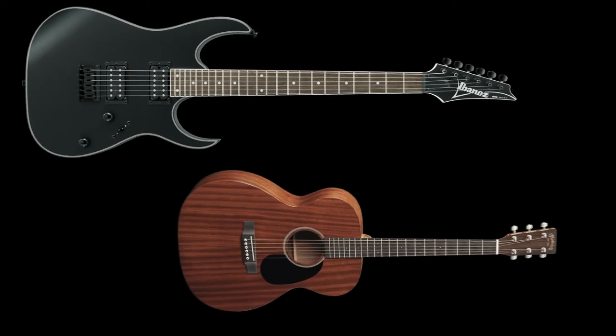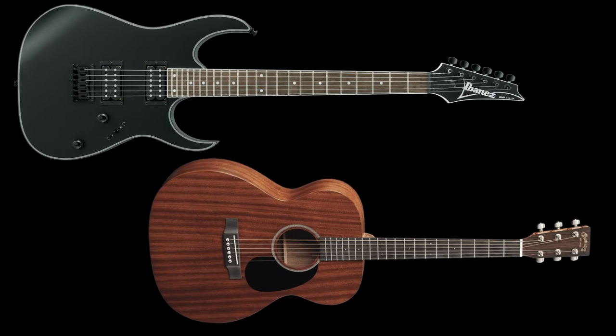For complete beginners, it's important to know the guitar parts and some famous brands to consider should you decide to buy one. Both electric and acoustic guitars have almost the same parts.